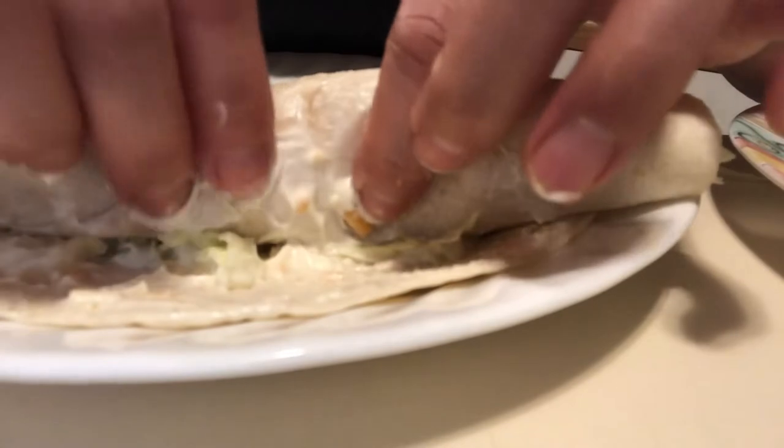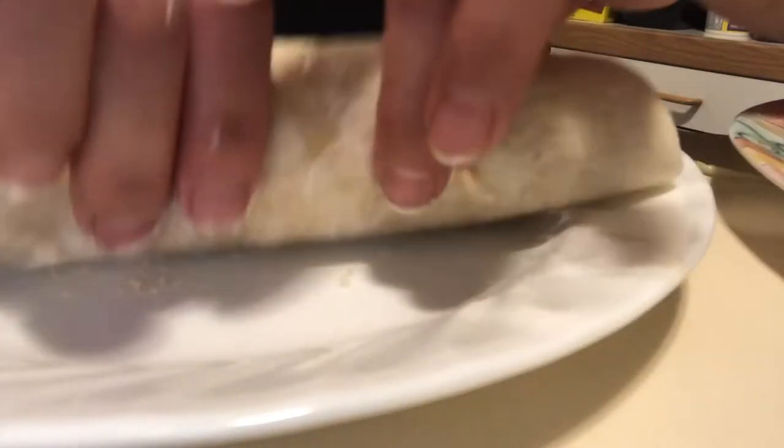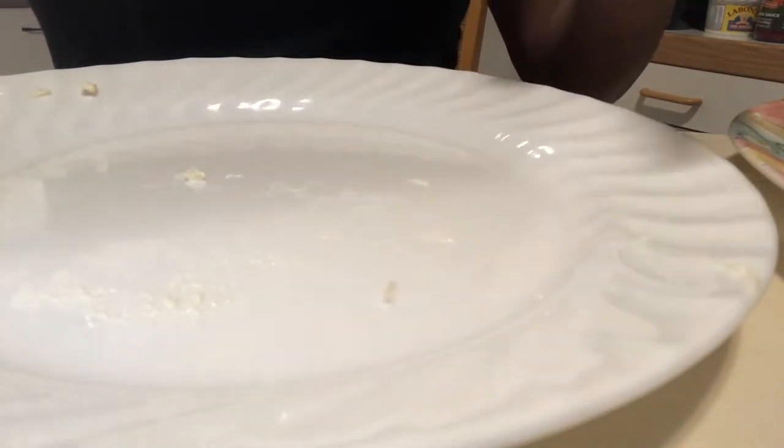Make sure the sauce is spread across the whole wrap. You can choose between the white wrap or the green wrap.